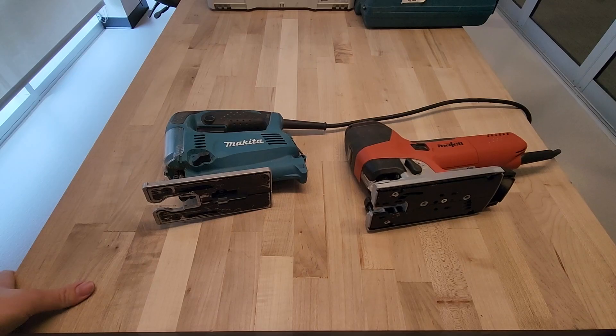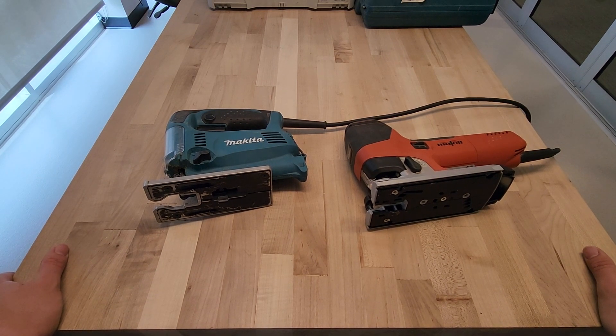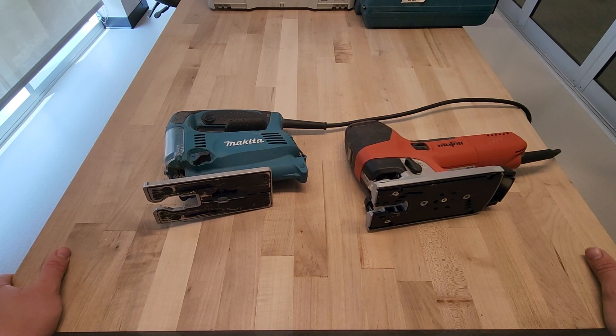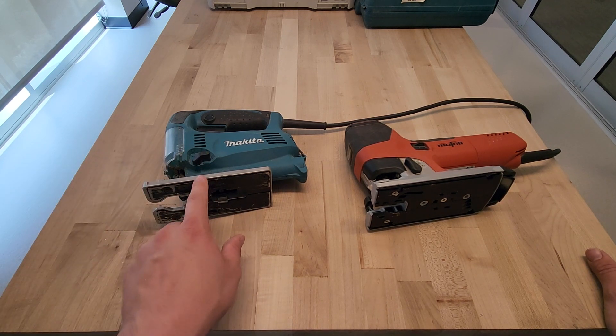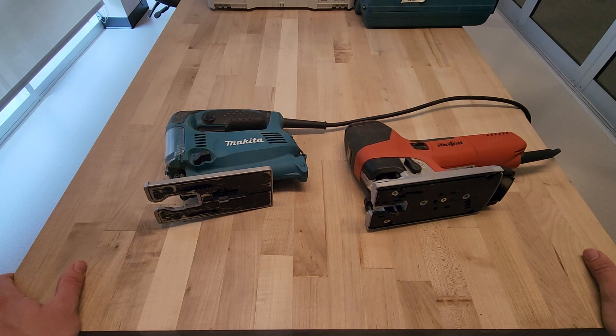Not bad for a hundred-dollar saw. Now the Moffell — same blade, pendulum all the way up, speed all the way up. Wow, that was really fast. The Makita cut through that big piece of pine in 10 seconds and the Moffell cut through it in six.